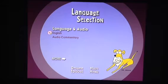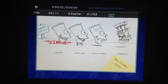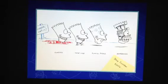Go to English, then press right, and the quilt should be highlighted in blue. Then press Enter and we get some concept sketches of Bart. Really neat.